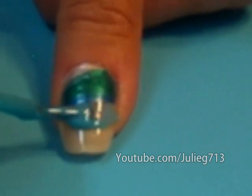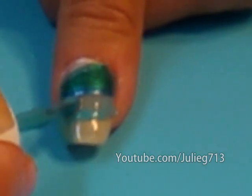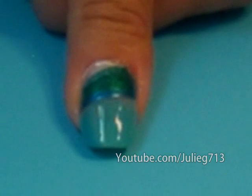We're just going to continue on with our nail, and be really careful not to cover up that dark blue that we just placed. We're going to let that set in for a little bit and then we're going to draw some clouds.